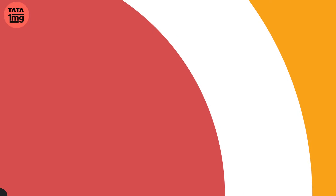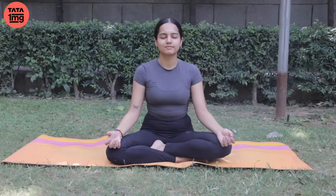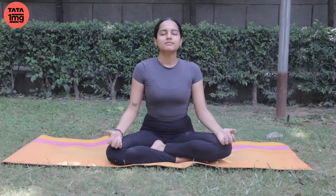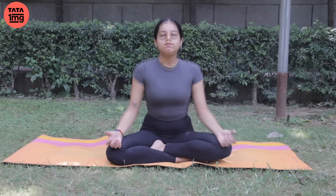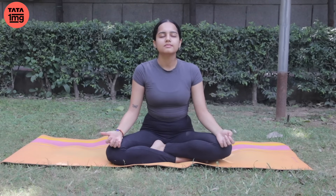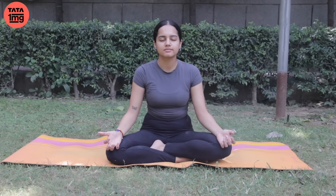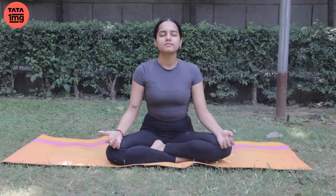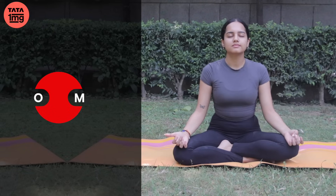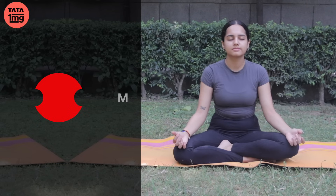So, let's sit in Sukhasana on our yoga mat. Let's close our eyes. Aur lambi gehri saase lein. Take long and deep breaths in and out. Paanch ya chhe baar is tarike se lambi gehri saase lein — this itself is very healing. Now let us chant Om three times. Teen baar Om ka uchhaaran karenge shuruwaat mein. Abhi gehri saans andar lein.